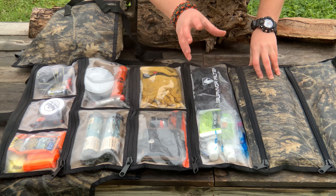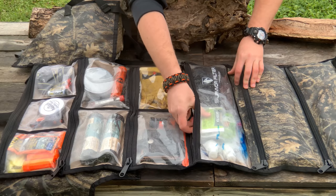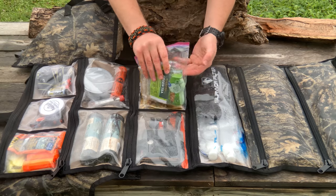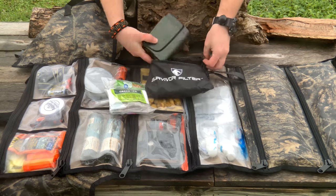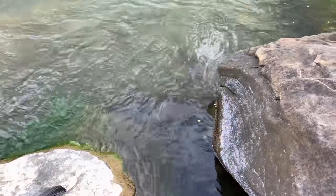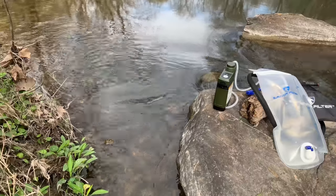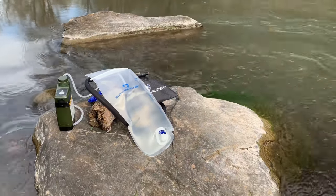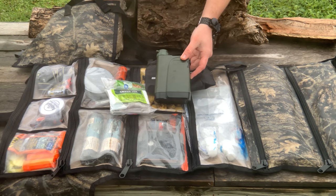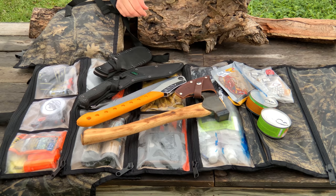Moving on to hydration and drinks — I'm not a big coffee drinker but I like tea, so I've got some green tea, black tea, and matcha. I'm not bringing any food calories or rations at all. Then we have the Pro X — the first electronic portable water filter — which we're going to be testing out. It filters at 0.01 microns, which is insane. There are no waterborne bugs in the US that can bypass that.